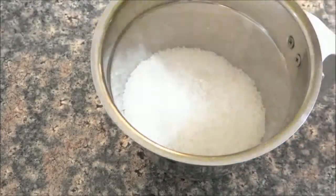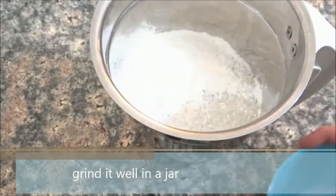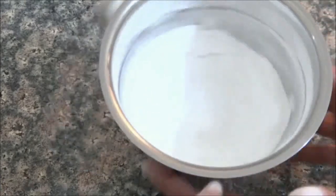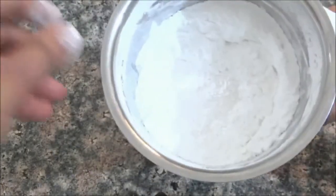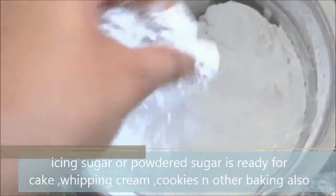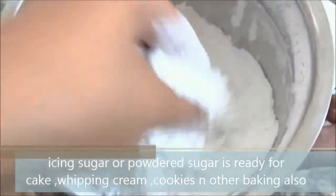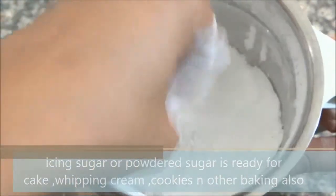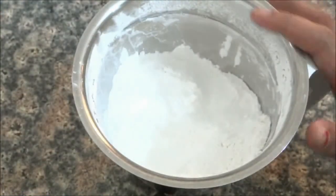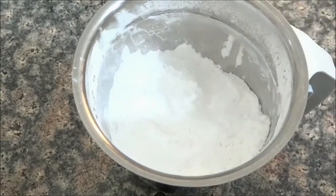So we are going to make powdered sugar at home. Mix them well and grind them well. You can use this in baking — cookies and cakes. You can also add it with whipping cream or in any baking recipe.